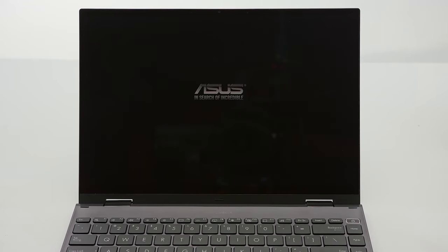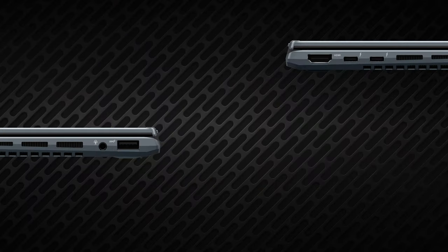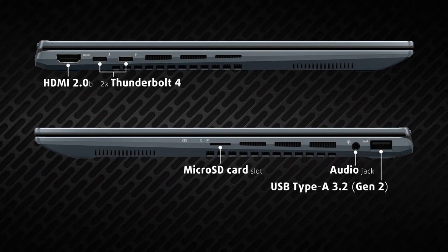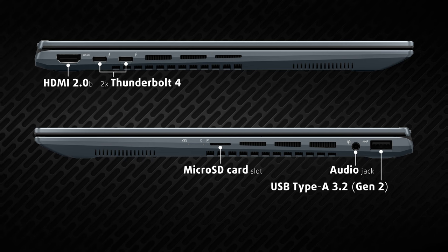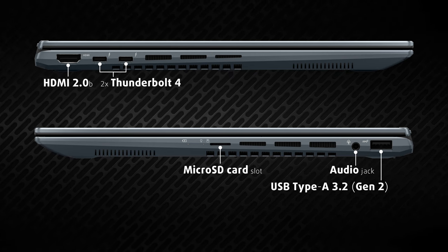The fingerprint reader is nicely hidden as well, inside the power button in the upper right corner. On the ports side, you get two Thunderbolt 4 ports with fast charging support and a microSD card slot. We were not expecting to see an HDMI 2.0b and a USB Type-A 3.2 Gen 2 on such a slim device.